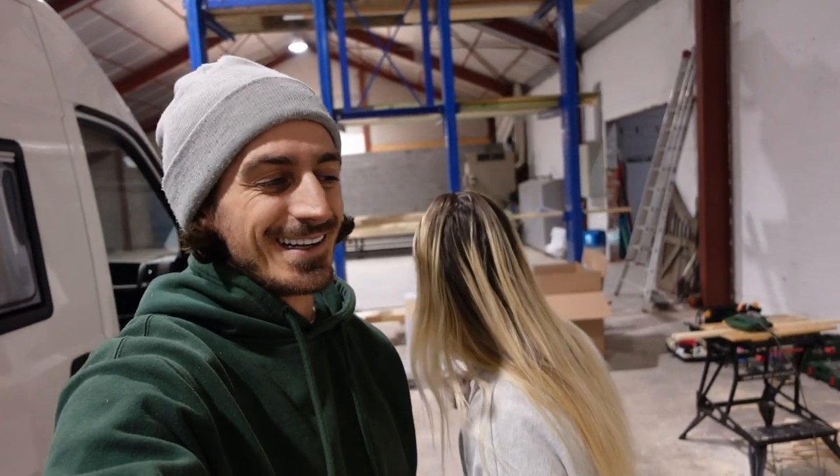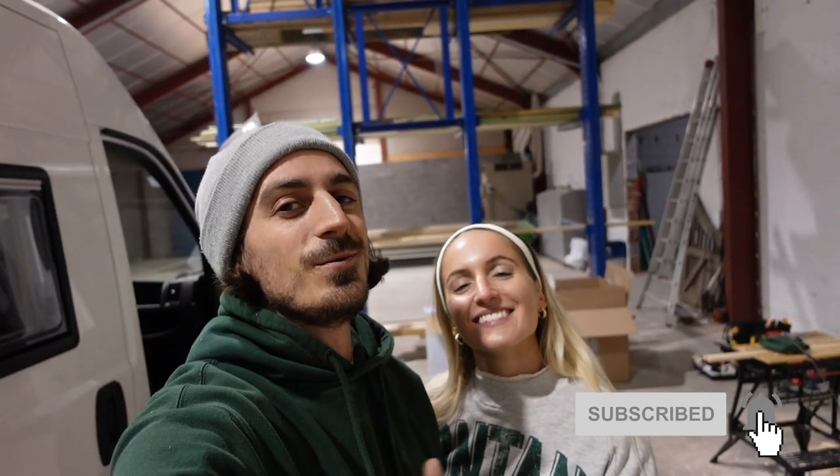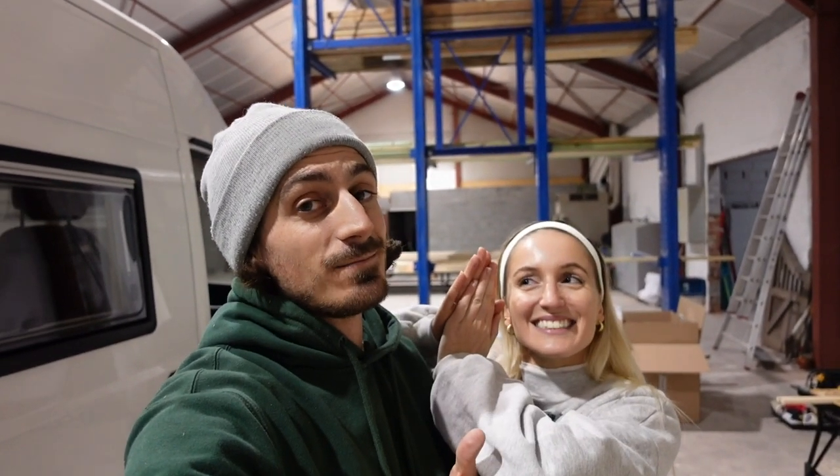In the next episode for sure, we're going to insulate the van and start doing the wiring for the electrics. Plumbing? Hell no, I'm not ready for plumbing — I'm going to focus on wiring and electricity first. If you haven't subscribed already, make sure to hit that subscribe button — it would mean a lot. Give this video a little thumbs up. We'll see you guys next week. Bye!